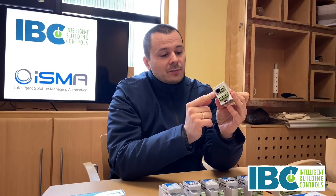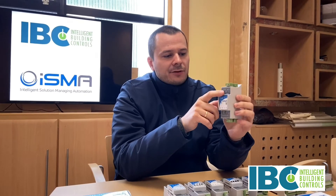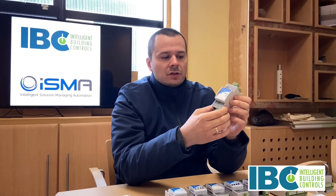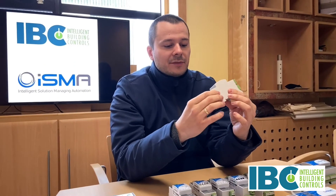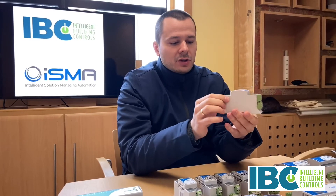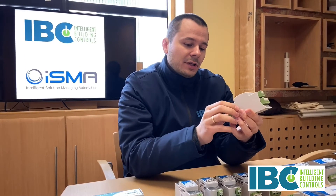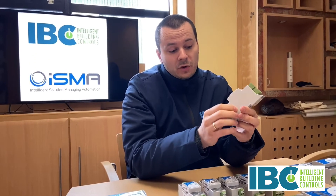You can have IP type modules or RS485 type modules. IP type modules also have an RS485 connector on the board, but this RS485 is dedicated to use only as a Modbus gateway, which is implemented in the module. It's a very nice feature because you can use these modules as a Modbus gateway without any configuration — out of the box you get the Modbus gateway function. So you can buy the cheapest model, like this mini module, and it works as a Modbus gateway as well.